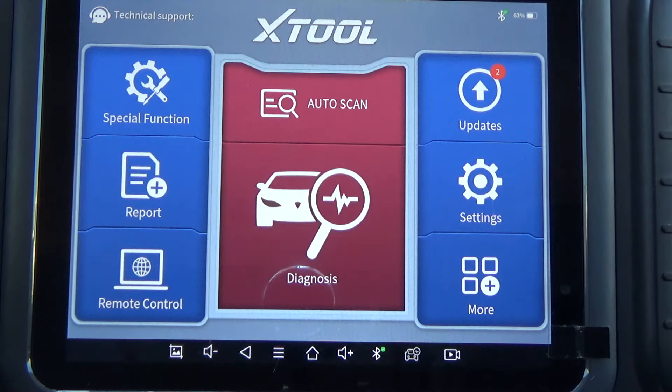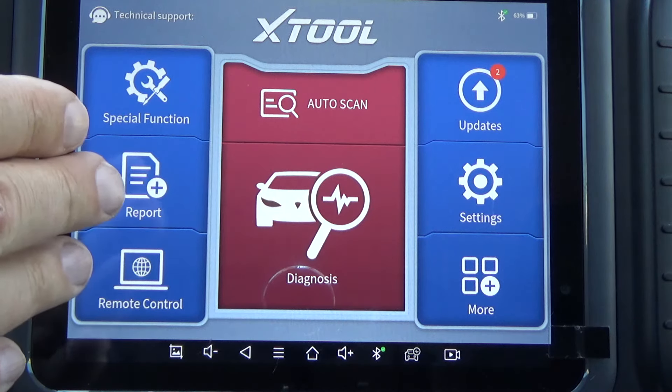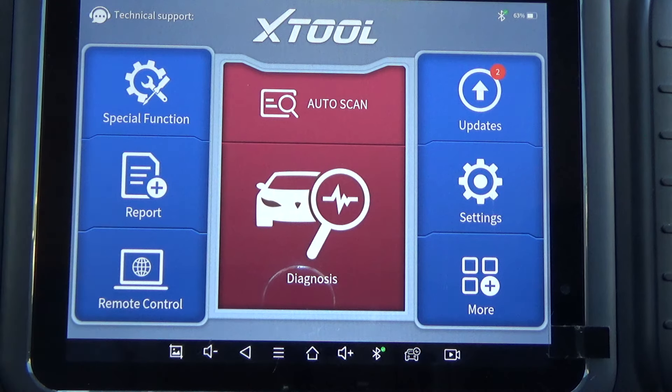I'm going to read the exact procedure before we start. There are actually two procedures GM calls out. The first one uses a dedicated Kentmore fuel injection balance test kit — that's about a $2,500 kit. Your DIYer is not going to have that, and even a lot of shops probably don't. But that's a high expense when you can do the same test using a scan tool. So that's what we're going to do — the scan tool version, using the D8 or D8 BT.